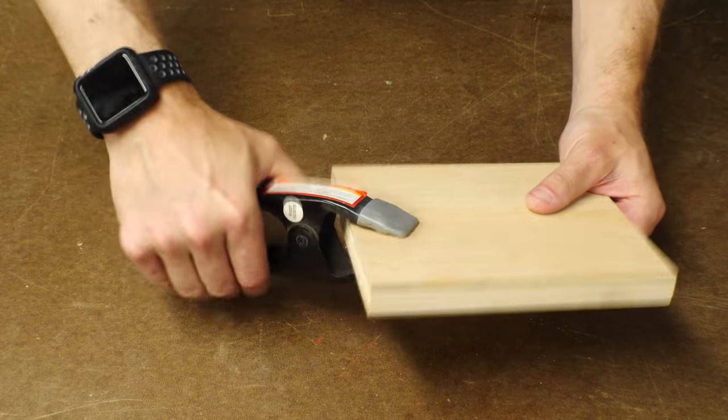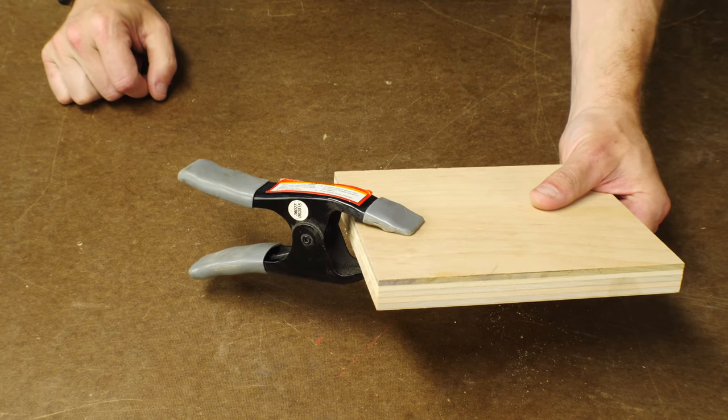Spring clamps are super fast and super easy to use, but they can't apply as much pressure as some of the other types of clamps.